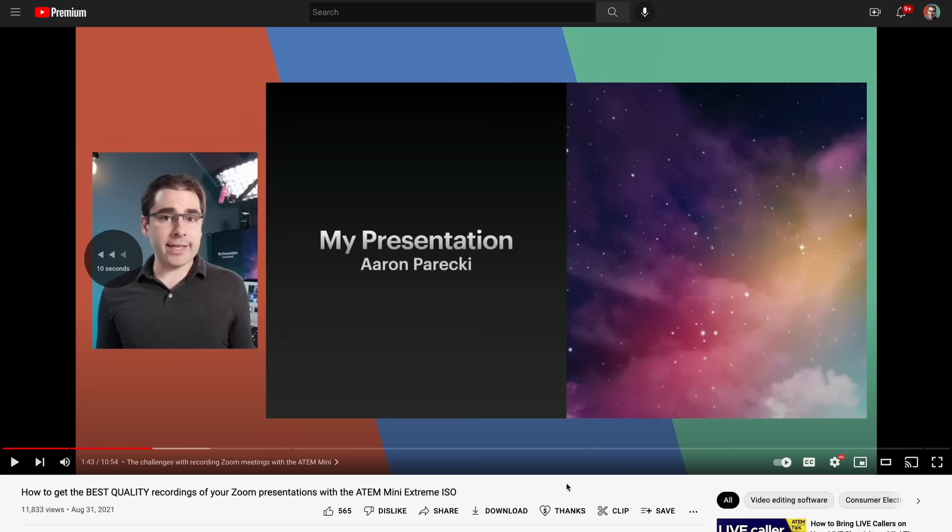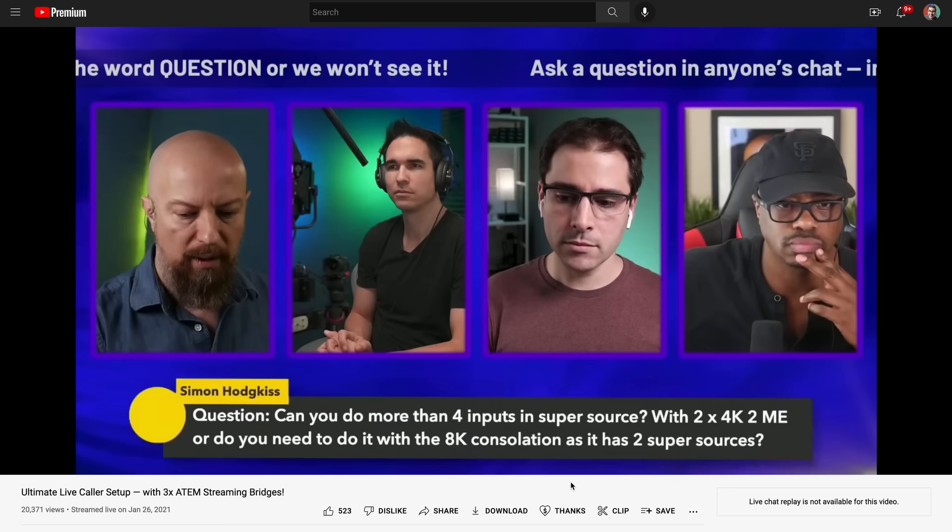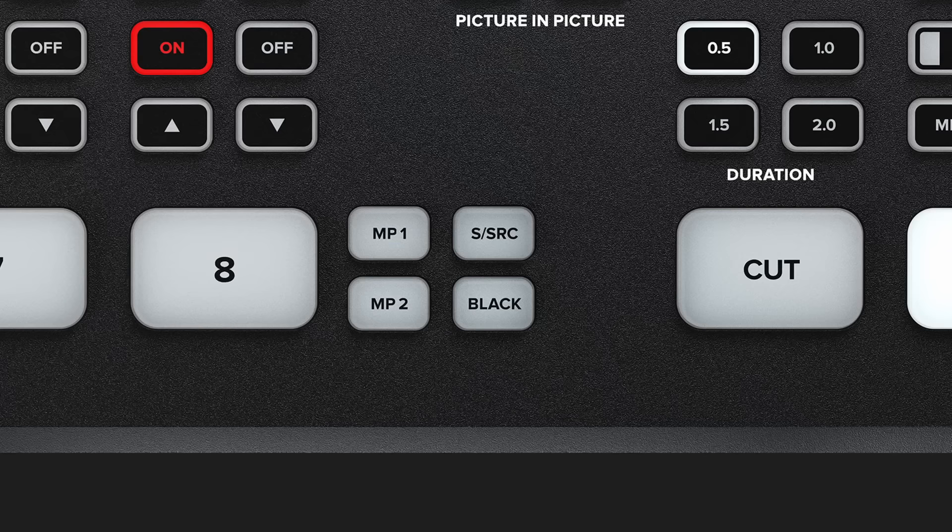The Super Source feature is one of my favorite parts of the ATEM Mini Extreme — it lets you make nice side-by-side layouts or put four people on screen in little boxes. However, the big missing feature is that while Super Source appears as a video source you can switch to in software and with the buttons, it's actually not recorded as one of the ISO channels on the drive. That also means it's not included in the DaVinci Resolve project that's created. I understand it's likely a hardware limitation with the original Extreme, but I was really hoping they would have fixed this with new hardware.